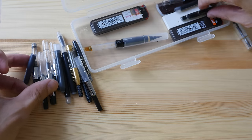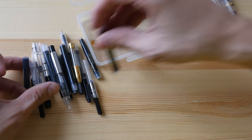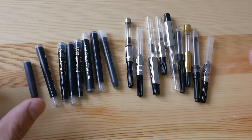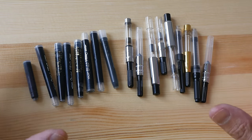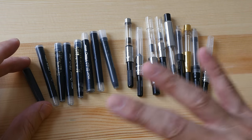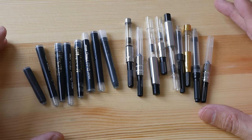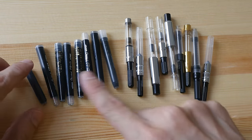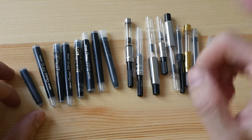I have quite a lot of cartridges and converters in this box. I've separated the ink cartridges and the ink converters. I want to try and make this video as comprehensive as possible, but I don't have all the cartridges and converters out there, so I can only talk about what I have today. So these are the ink cartridges that I have.